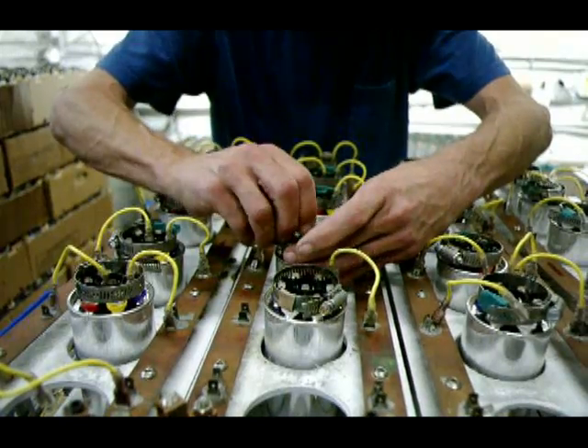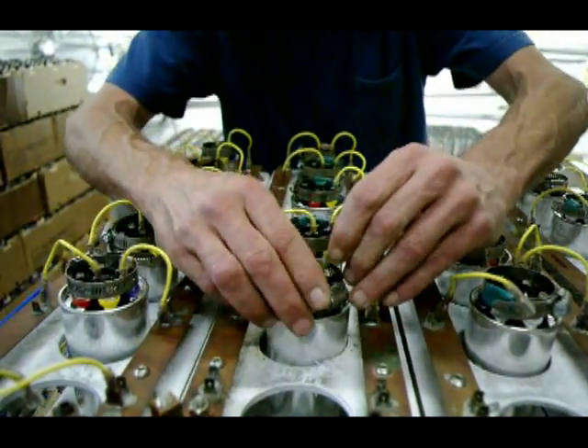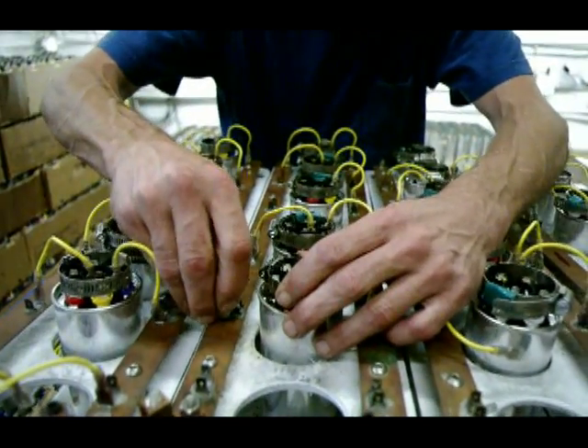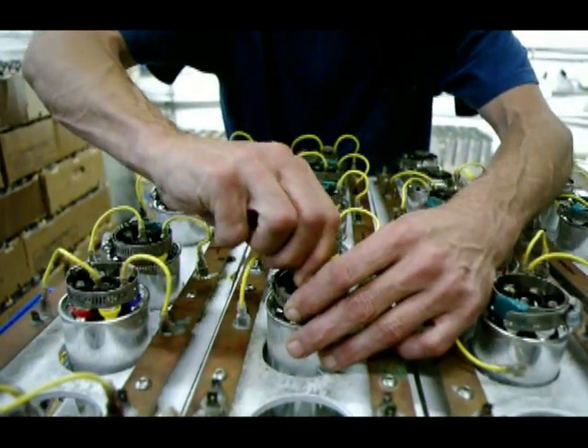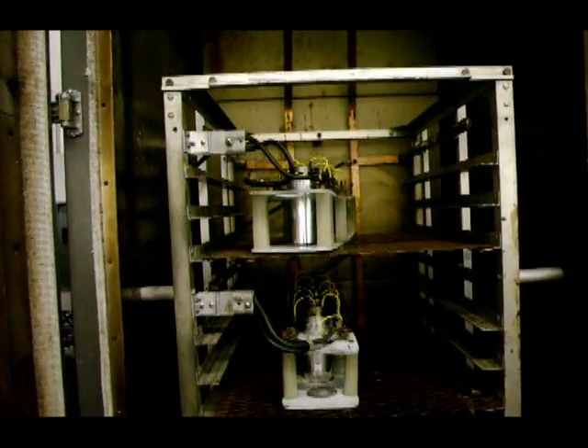The capacitors are then loaded in burn-in racks where 460 volts is applied for 30 minutes at 85 degrees C. Into the oven they go.